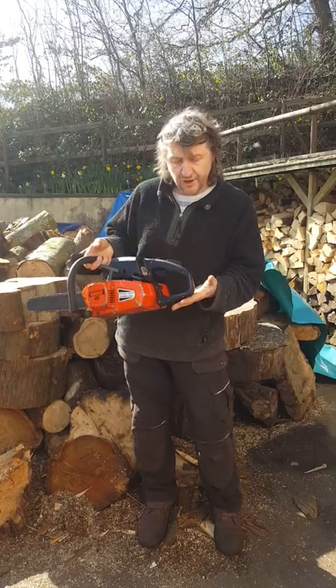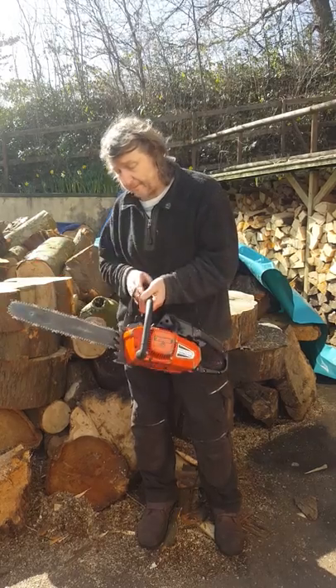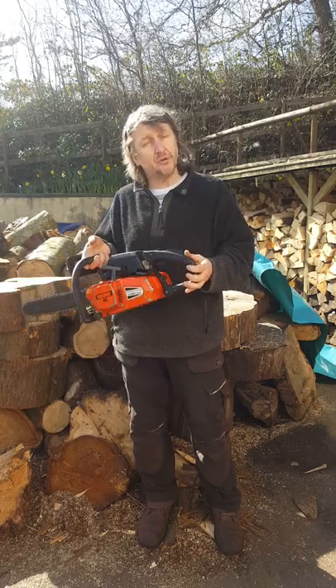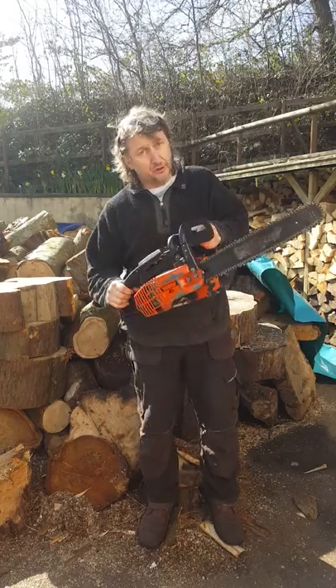I bought this saw as a non-runner and fitted it with a 15-inch roller nose bar, which looks in good shape. It has the felling spike. As far as I can tell, absolutely complete - but just a complete non-runner. And it has really, really good compression.